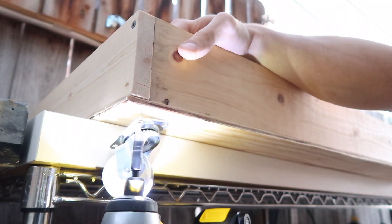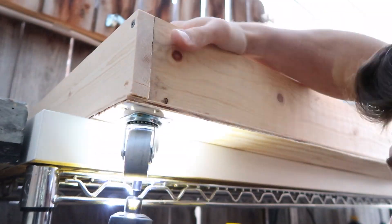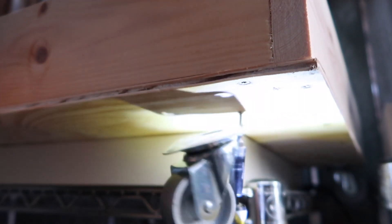I couldn't do one of these without forgetting to hold the top wood the first time around — had to pull the screw out on all four because I kept forgetting to hold the wood.